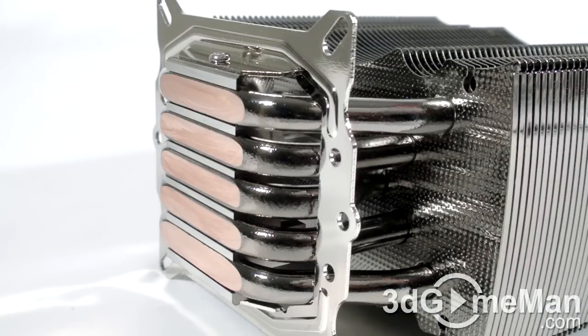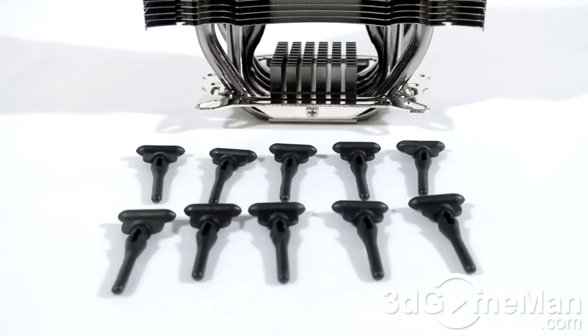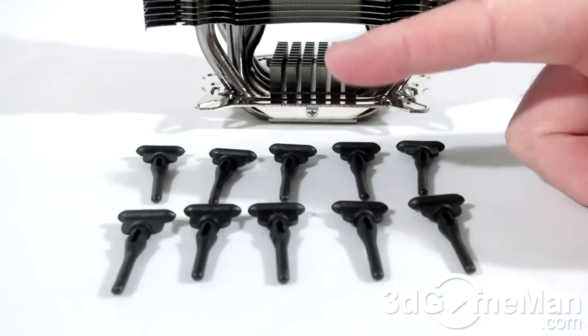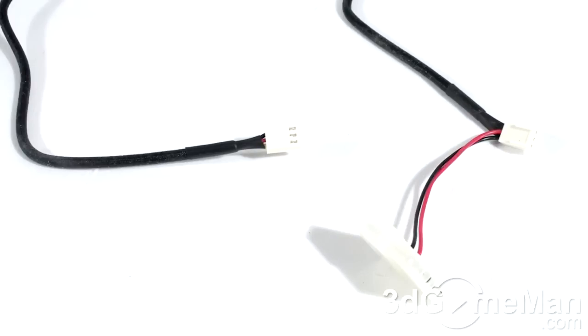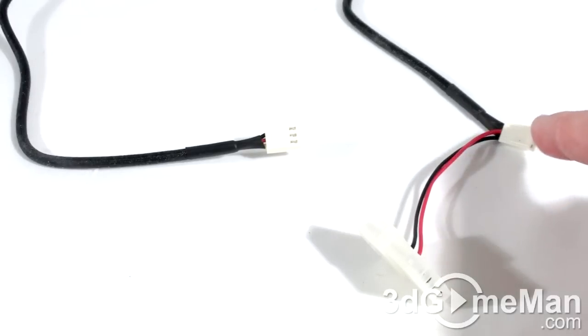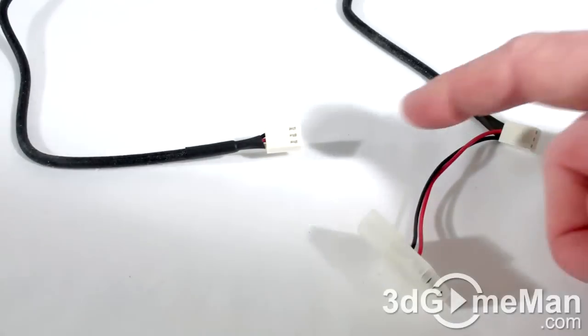Having the heat pipes come in direct contact with the CPU will result in better performance. Two fans are included and you have the choice of installing one or both depending upon your cooling needs. They also include anti-vibration rubber mounts for attaching the fans. Note that one of the fans has a three pin and four pin connection, but the other fan just has a three pin connection.